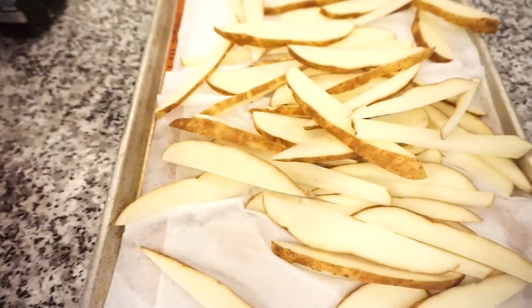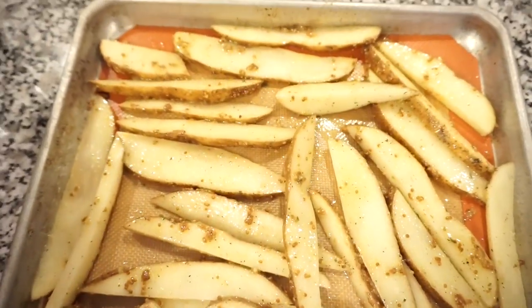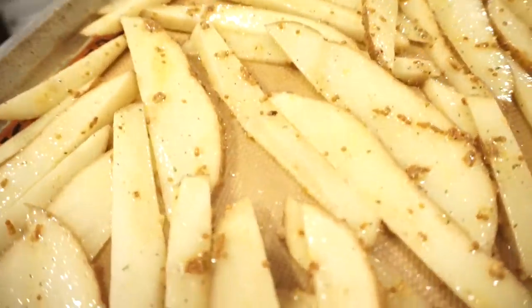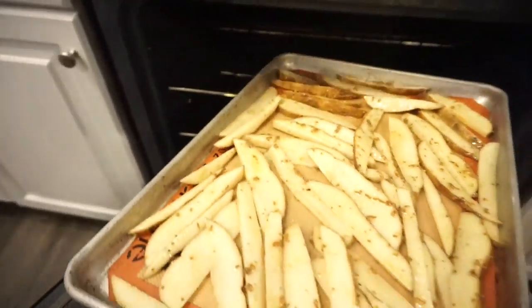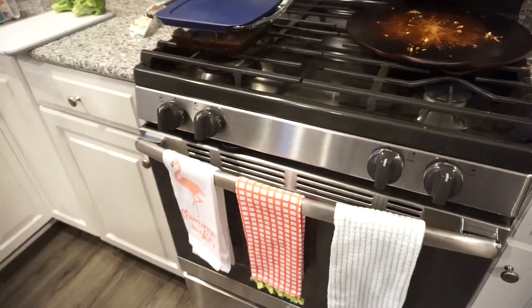I'm just going to mix that together and toss the potatoes in all of it, then bake them in the oven. I made a ton of potatoes so I may need to make a little more dressing. They almost won't even fit on the pan — I laid them on our Silpat and preheated the oven to 400 degrees. I'll bake them until they're tender, around 20 minutes, until crunchy.